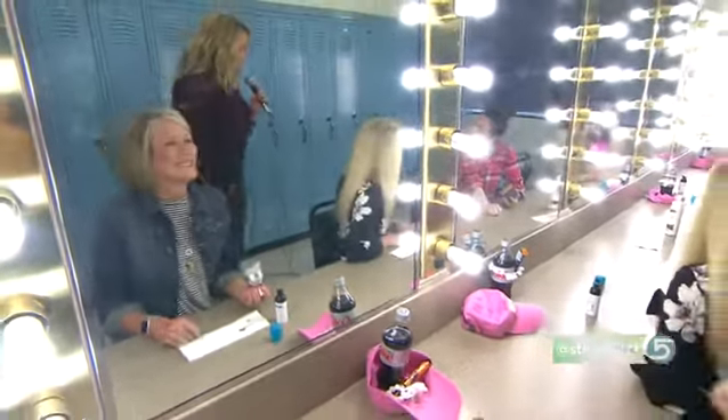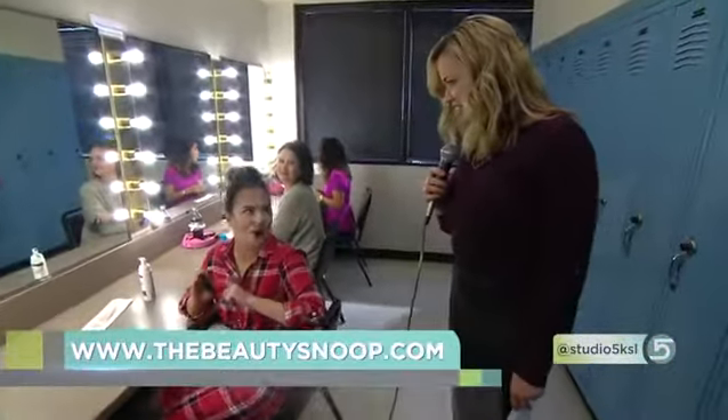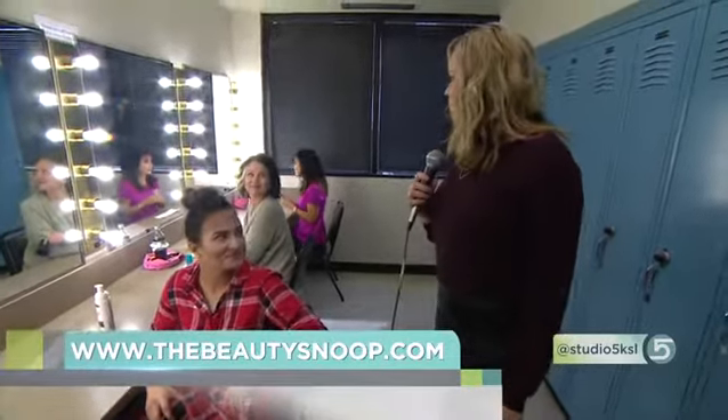Megan, thank you so much. You're really welcome. You have the tutorial on your website — yes, you can always find it there. There's a YouTube video that breaks it down with all the products listed as well. This is my favorite day on the job — hanging out with you guys is so much fun.